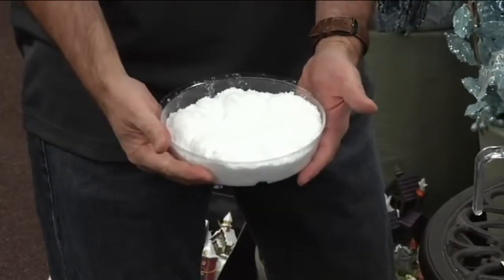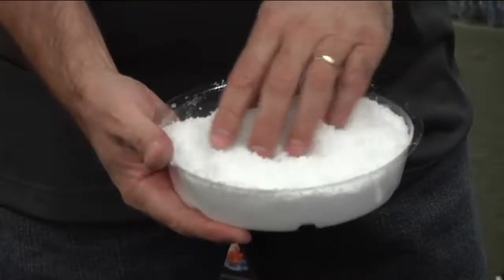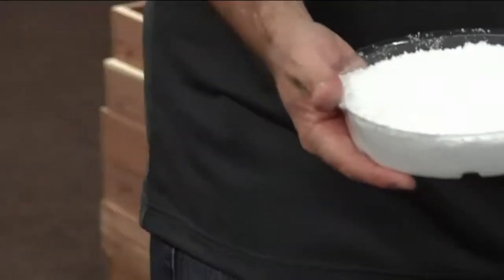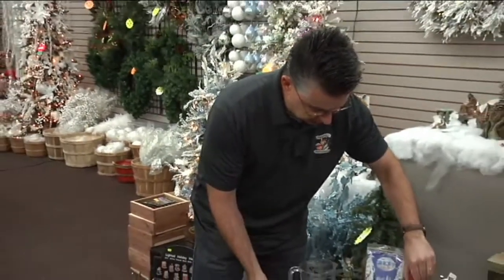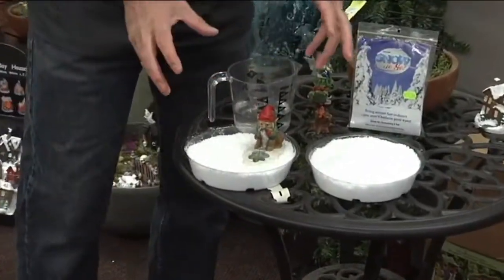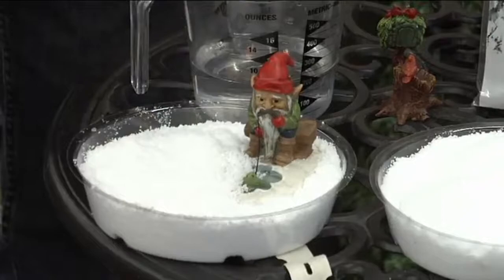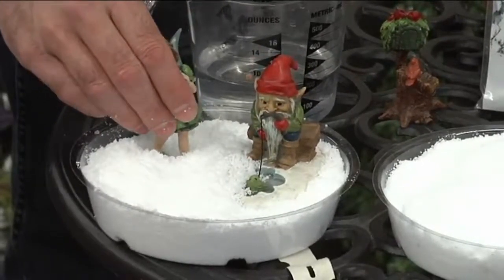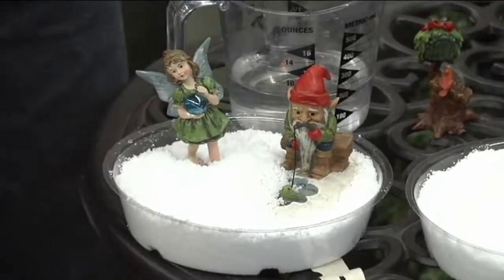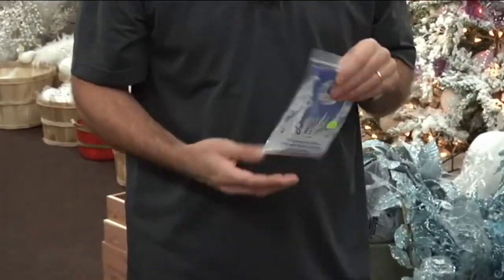The fun thing about Snow to Go is you can use it for all kinds of little small miniature villages or miniature gardens. We've got some really cute fairies here — a little gnome ice fishing. Instead of putting down cotton batting or quilt fill, you can use a product that actually looks like snow and make a little fairy garden with it. The Snow to Go comes in packages about this size and will make a good volume of snow — we also have it in bulk.